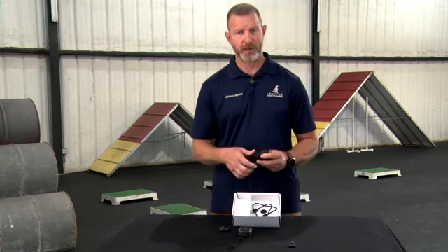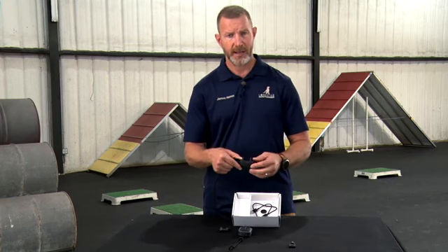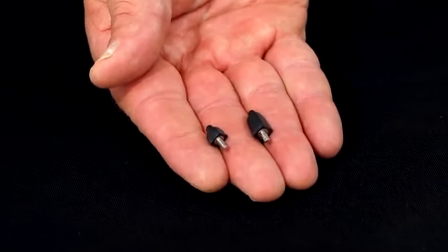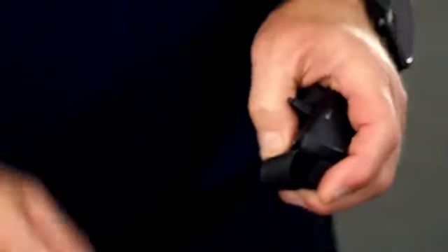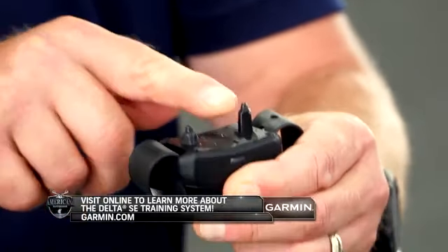On the dog device, there are two types of contact points that come with it: long points at five-eighths of an inch, which I'm showing here, and half-inch points, which are substantially shorter. The shorter one is for smooth-coated dogs; the longer one is for dogs that have fleshier necks or longer coats. To change the contact points using the contact point wrench, rotate counterclockwise and install the new point. That is the Garmin Delta SE remote collar.